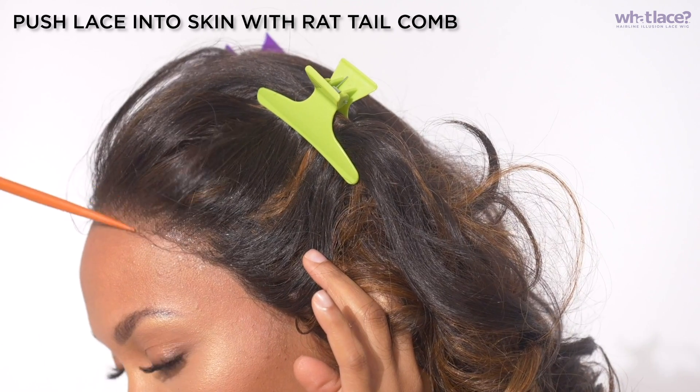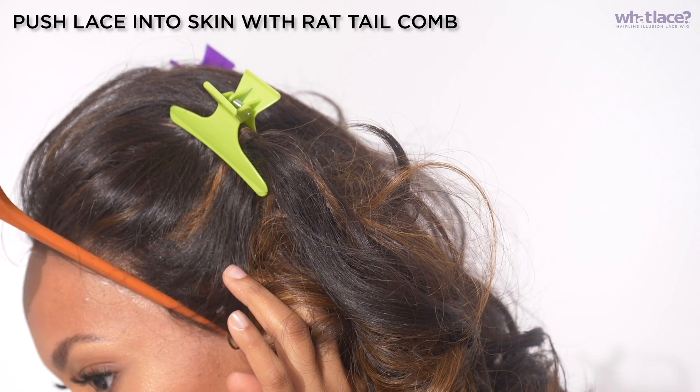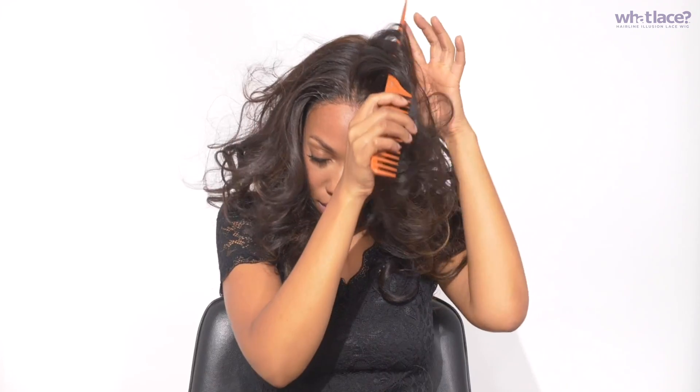Use that rat tail comb to melt your skin and your lace and that gel to become one — this is the most important step. Do it in small sections and take your time. Working with a rat tail comb or some tool helps ensure the gel doesn't get on your fingers and doesn't turn white. Spray a little extra holding spray because you don't want this wig going anywhere. Because we put our wig cap underneath, we can now part this wig anywhere we want.